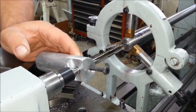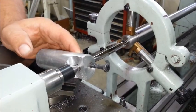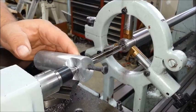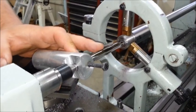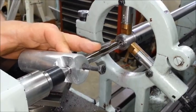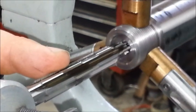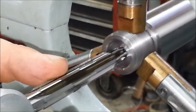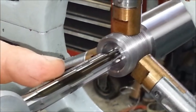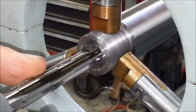We've got the reamer in the barrel and we run just about as slow as the machine will go. In my case, it's 70 RPM. We run in here by feel. On the first pass, we go in the entire length of the throat, the neck, and about halfway up the shoulder diameter.